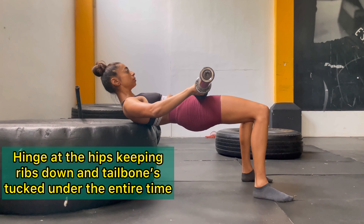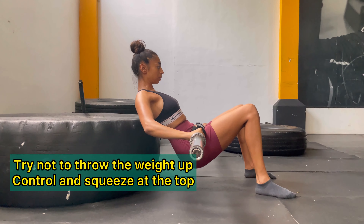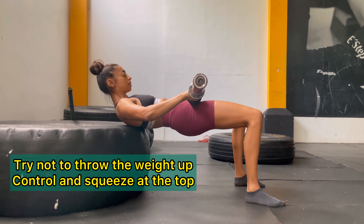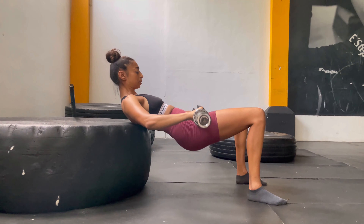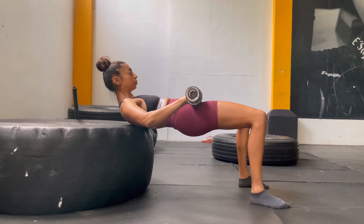Notice I'm hinging at the hips, keeping my tailbone tucked and my ribs down for the entire movement. This means your upper body comes down as your bum hits the floor. Squeeze your bum at the top rather than throwing the weight up.